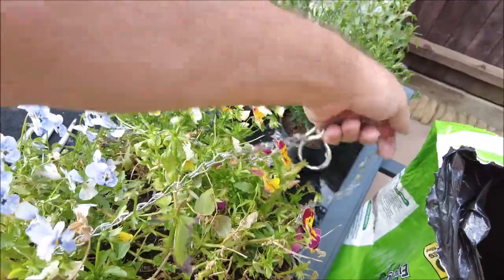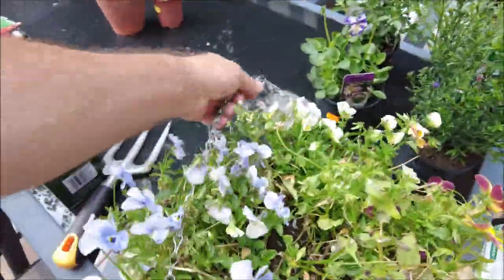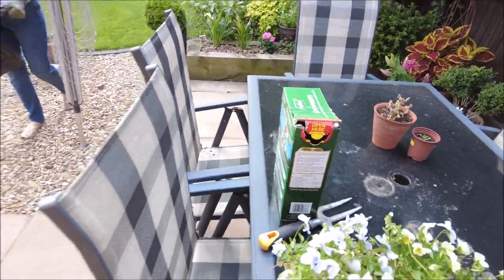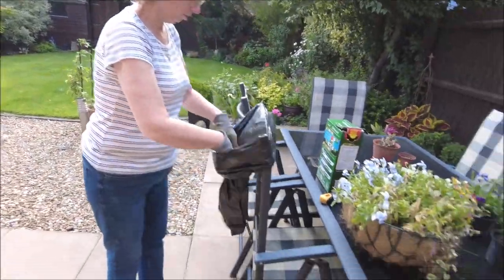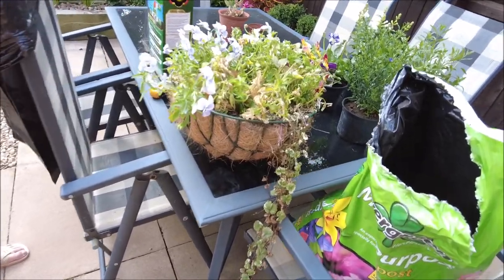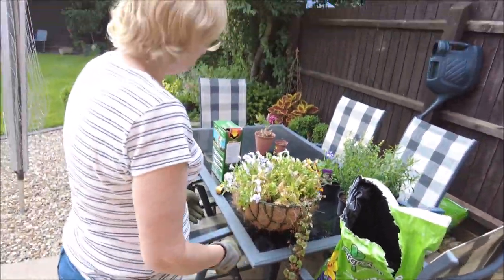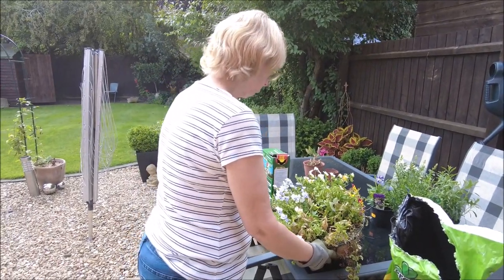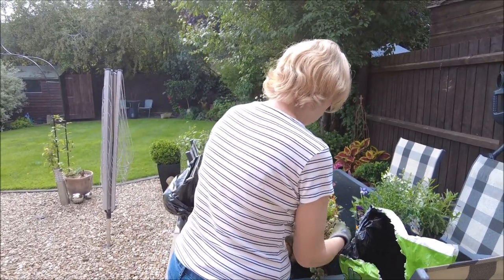There's a few plants in it that have survived. I'm not getting in your rubbish bag. Do you know what? That looked better than I thought it did. So you've bought some new plants and it looks better than you thought it did.